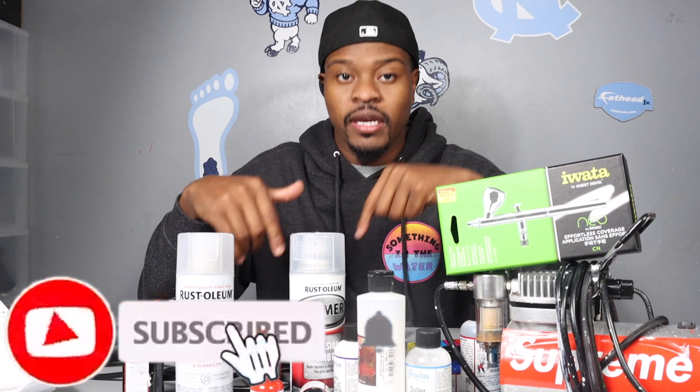Shout out to y'all for sticking with me — we're on the road to 400K. Can we hit 400K by the end of the year? That's up to y'all. I love y'all, thank you for all the support. Next video will probably be Friday or Saturday — either how to customize a phone case or the Walmart shoe challenge. Stay tuned!